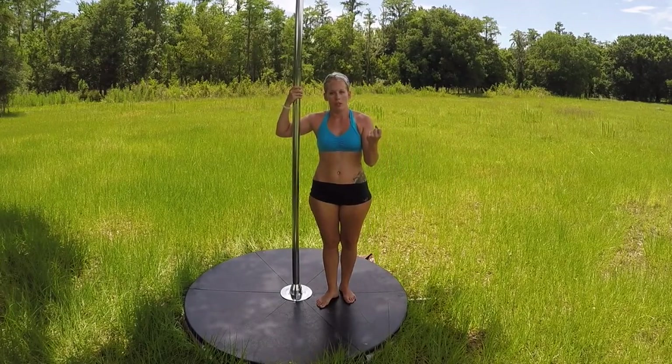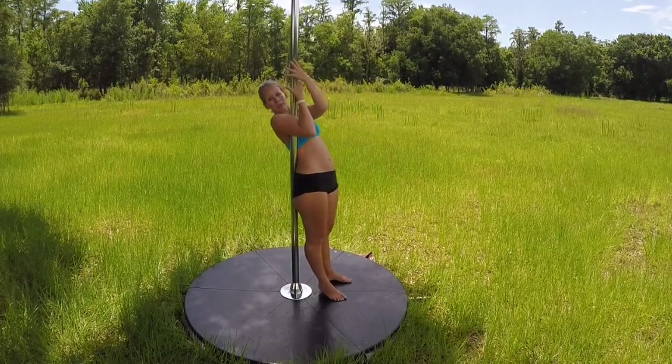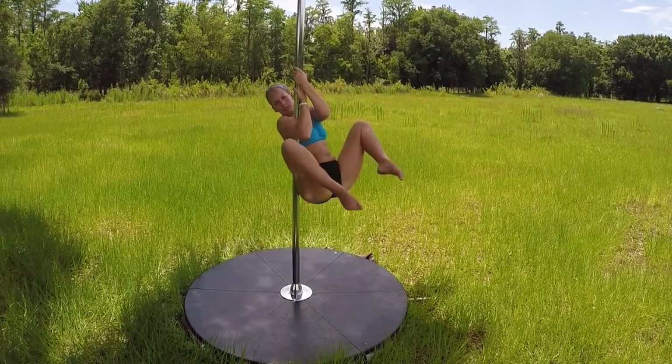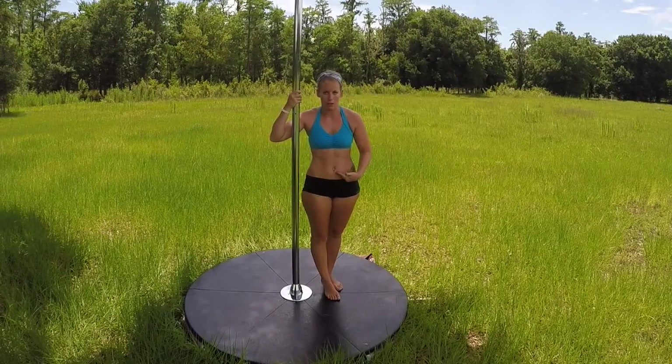And then tuck your booty under so that you can straighten your legs out. What I mean by that is: tuck into the ball, open the knees, and then push your butt up towards the ceiling by rolling it under.